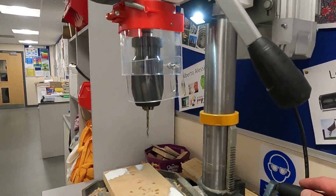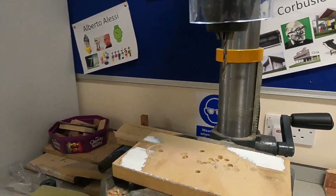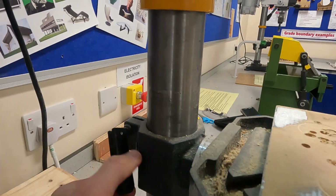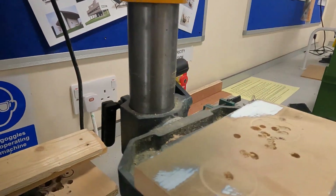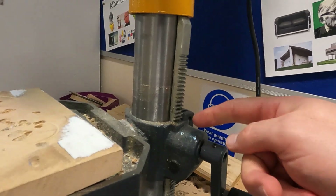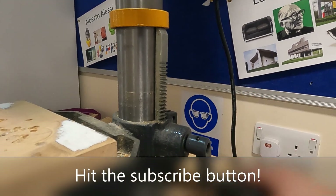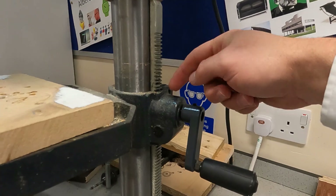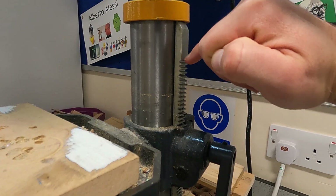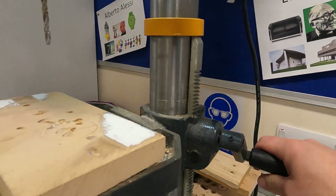If you want to raise the height of the bed, you turn this handle. At the moment the handle is locked in place, so before you turn it, come to the other side and loosen this quick release lever — turn it to the left, anti-clockwise. Then you can rotate the handle up along what they call a rack and pinion mechanism, where the lever operates a cog inside here.